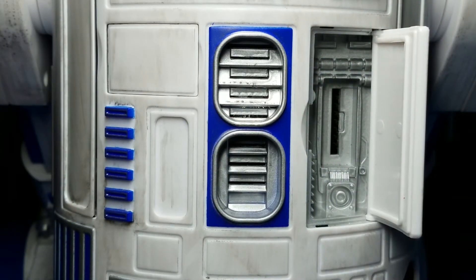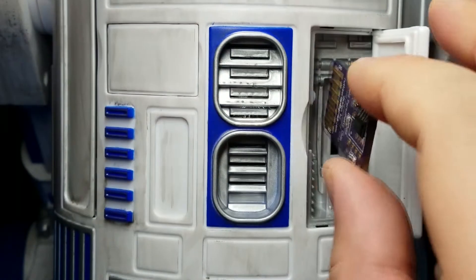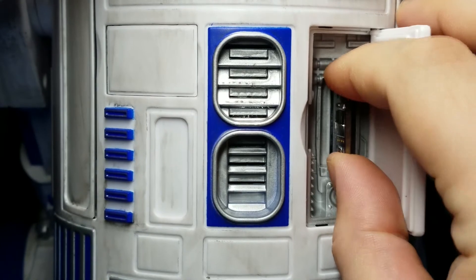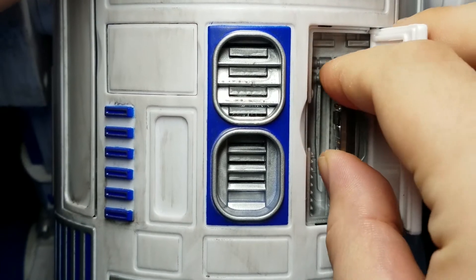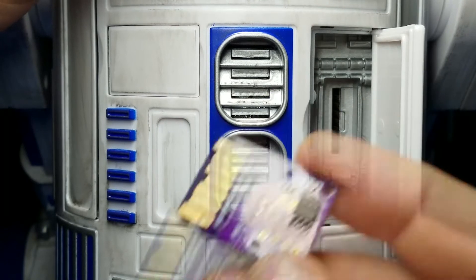That certainly makes life a little easier for getting these out. However, if you don't have a 3D printer but you do have the tall version of the personality chip, you have miles of PCB to grab onto with your fingers, and that is so much easier to pull out of the R-Unit personality chip slot.